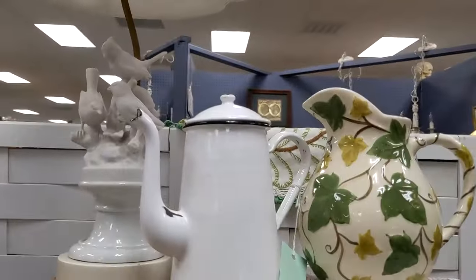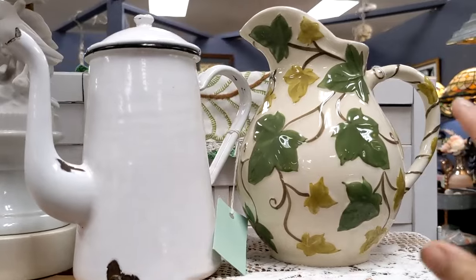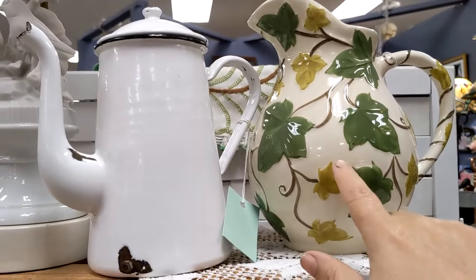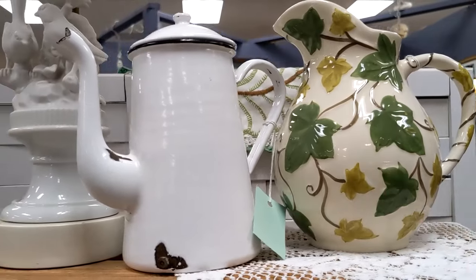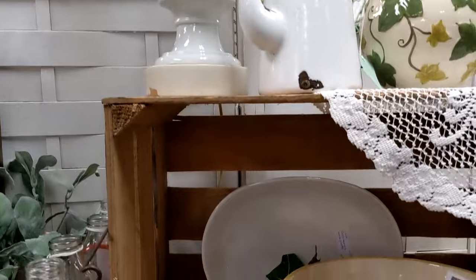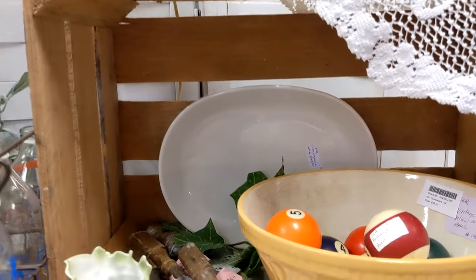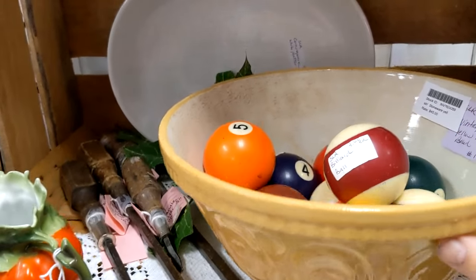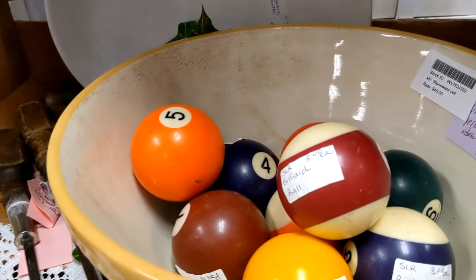On my crates I have the Franciscan Ivy pattern — that's what Lucille Ball used in the I Love Lucy episodes. I have an old batter bowl and I like to keep stuff in it, like pool balls and some old tools and screwdrivers.